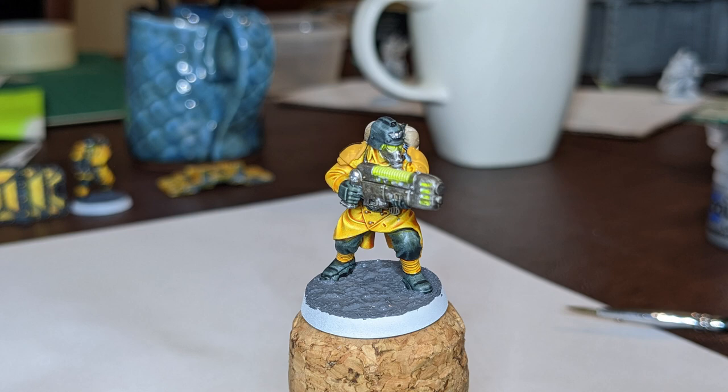Hello folks, today we're going to look at painting this, which is a Plasma Gunner from the Death Korps of Krieg Imperial Veteran Guardsmen group.